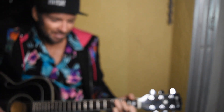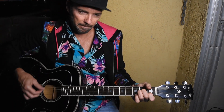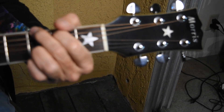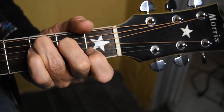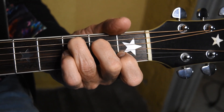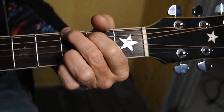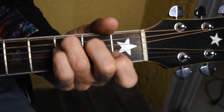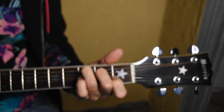Then we end up on the C with the hammer on. I'll play the chorus one more time very slow: A minor, G G, C, G, C G C. And that's Hey Ho by the Lumineers.